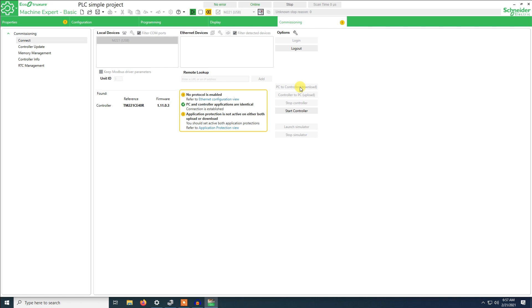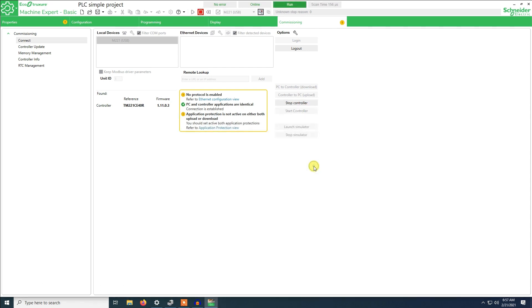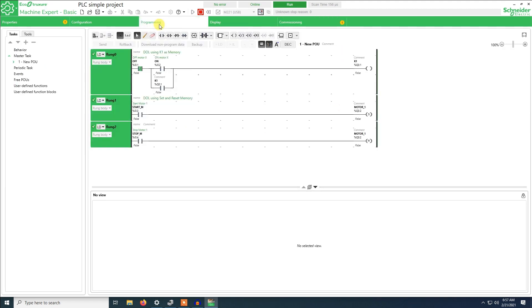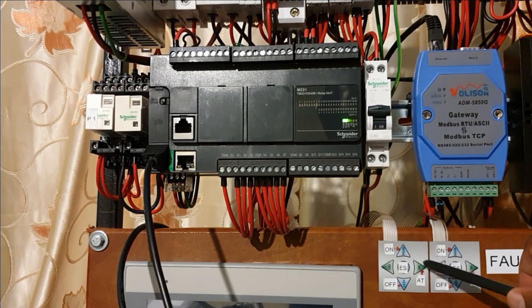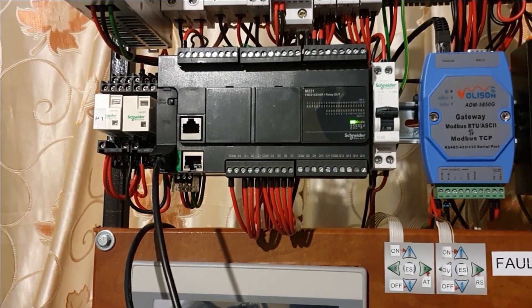Right now the PLC is in stop mode — as you can see the LED is blinking, meaning the PLC is stopped. Now I will start the controller. The LED will stop blinking and become steady. The program is now running. As you can see, on input 0.1 there is no signal — but this one is active. These are the simulation switches I am using to simulate input signals on the PLC.